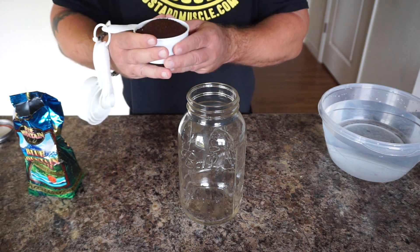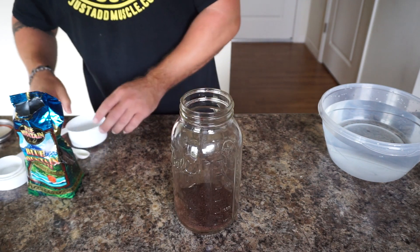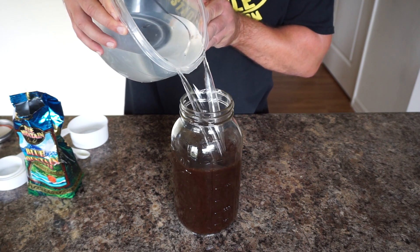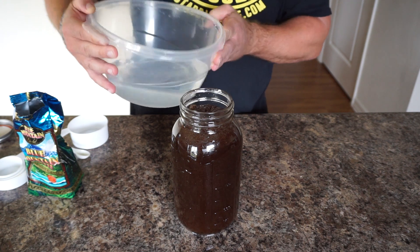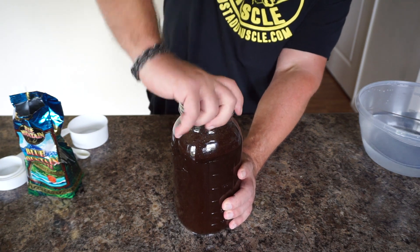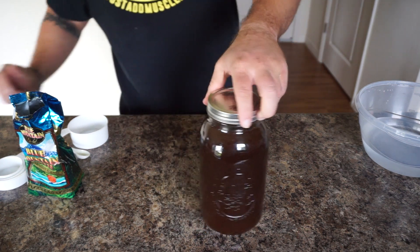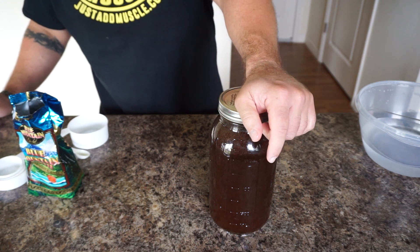I'm doing about one cup of ground coffee in a two-liter mason jar, and I'm going to fill it with filtered water. I'll put my lid on it, shake it up a little bit, and then come back in 24 hours. We're going to filter it and have the perfect cold brew coffee — see you guys in 24 hours.